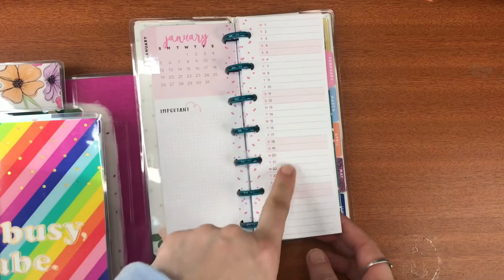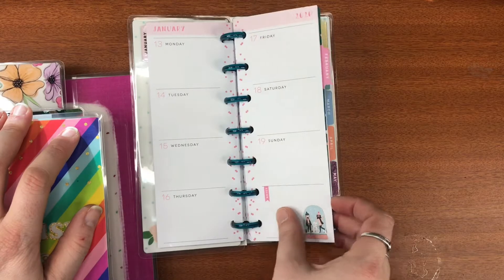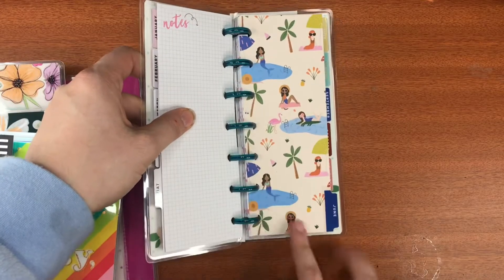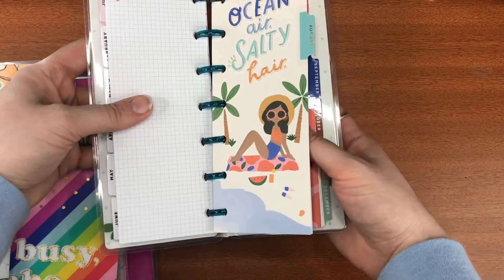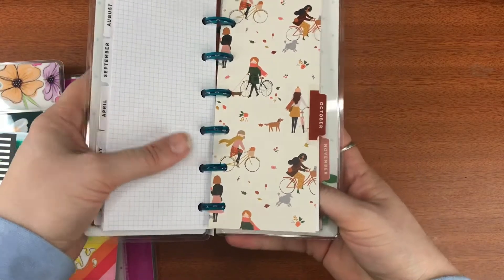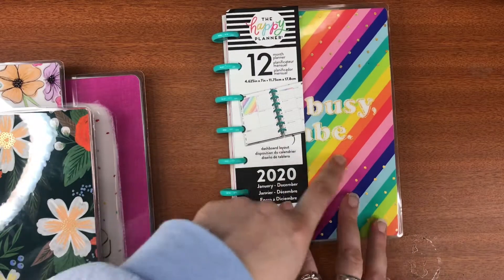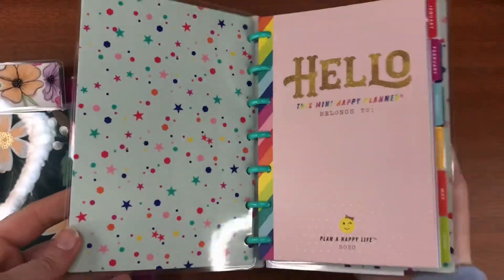There are date pages and then you get into Snow Day in January — not in Australia, where it's summer and roasting! But it's still terribly cute. I love how it's set up: I can put different things in here, write down the importance, and the space is just right for what I want. We're already up to June, then July — all beachy themed, right in the middle of our summer. But there are also flowers for autumn and Christmas trees — so cute!